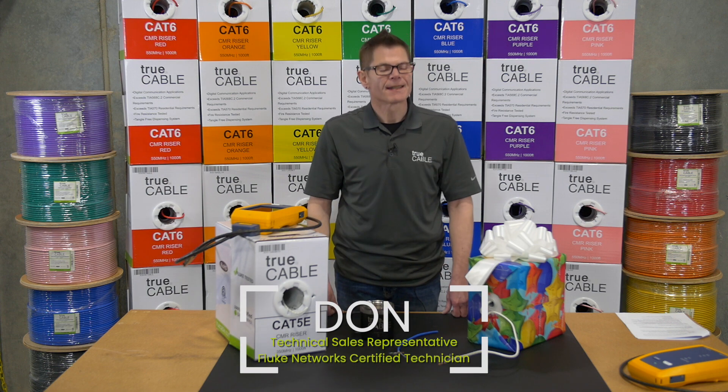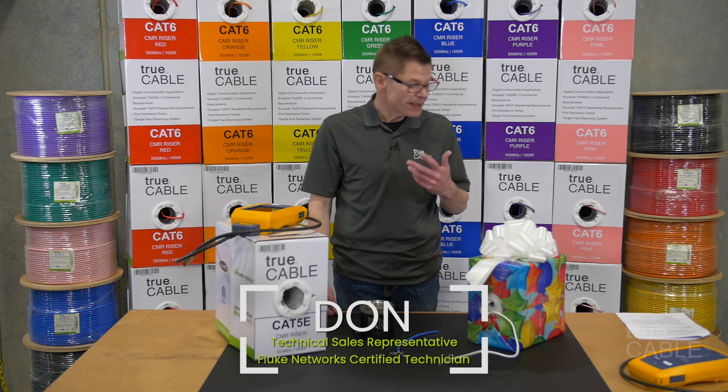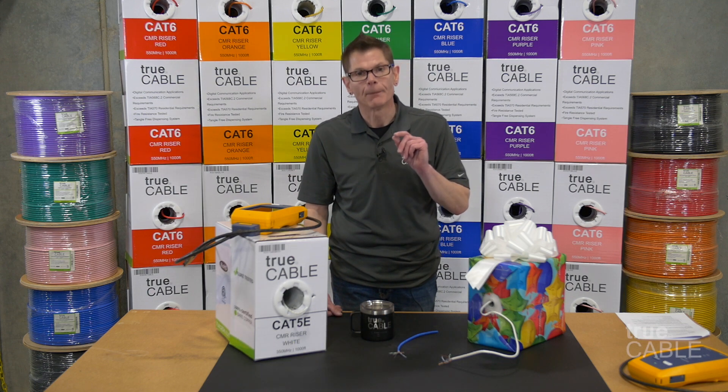Hey everybody, welcome back. This is Don at True Cable again, bringing you another video. This is about copper clad aluminum versus solid copper.